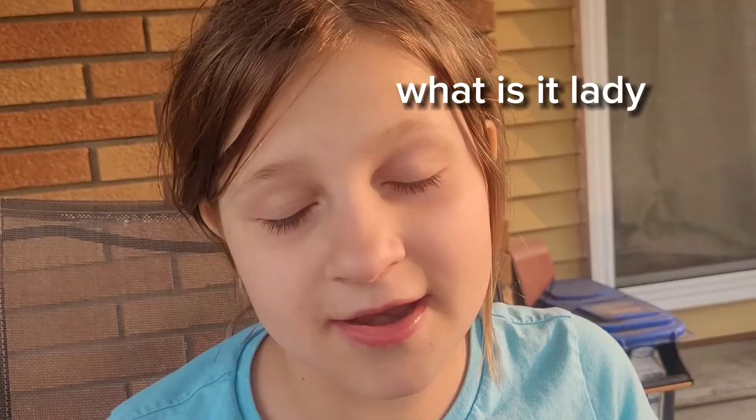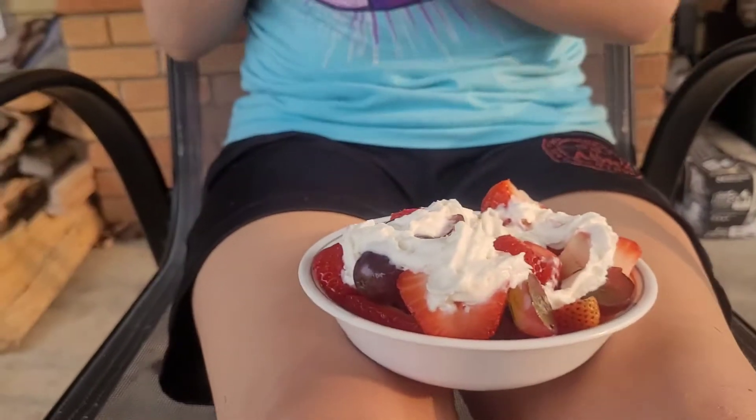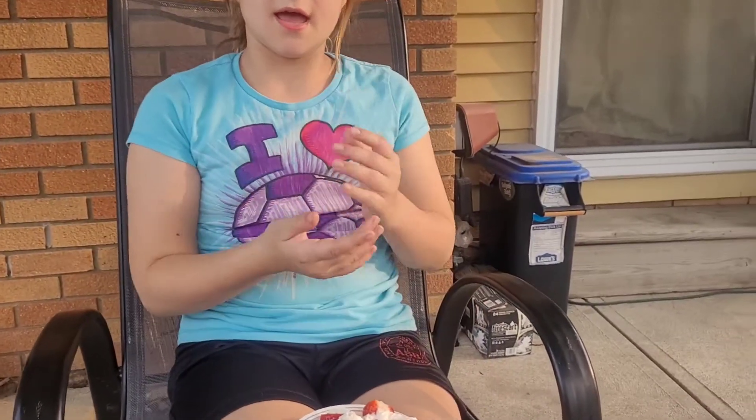Today I have another challenge for you guys watching — it is for you to make this yummy food. Get a butter knife and cut — chop, chop, chop with them — then you've got the chopping. Put them in a bowl and then get whipped cream.